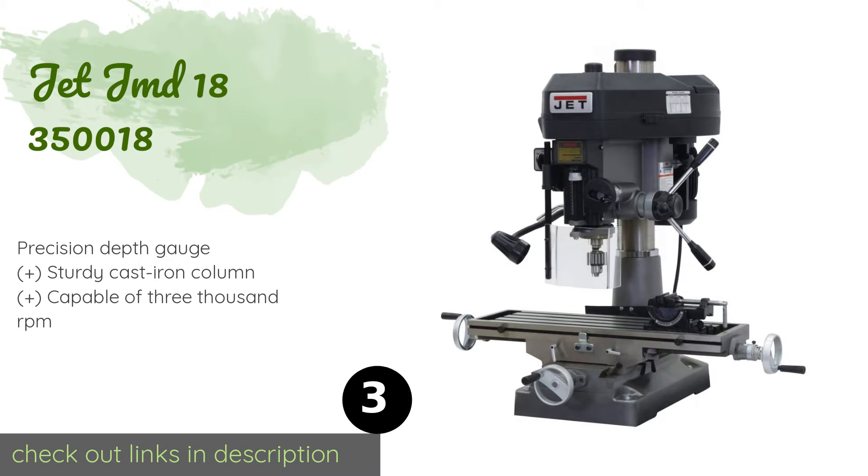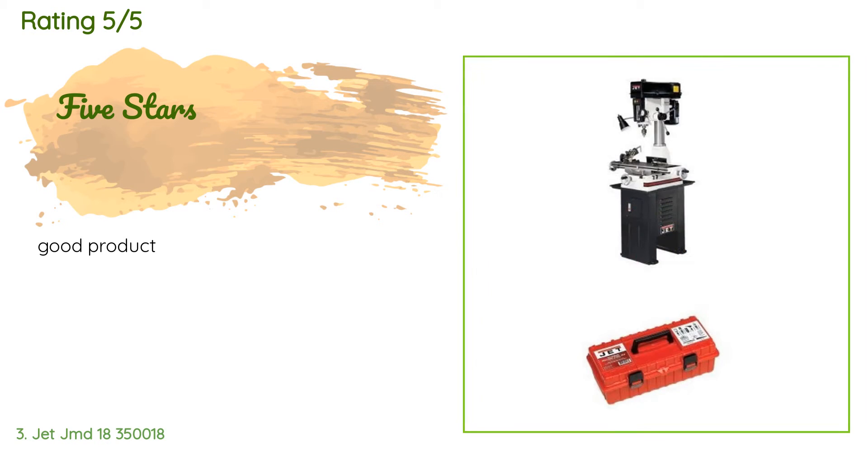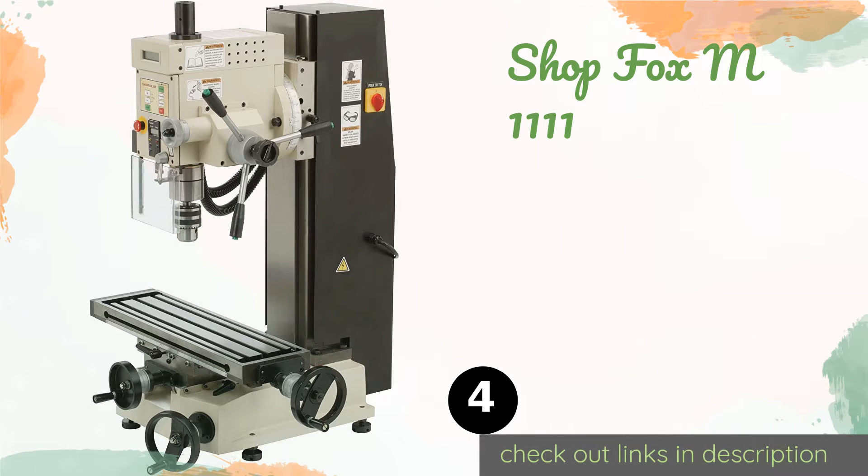The next product is the Jet JMD-18. It features a hinged belt cover which makes for fast speed changes. Its large 9.5 by 31.75-inch work table provides plenty of space for a variety of jobs, making it an ideal choice for a professional shop. This product is available on Amazon for $2,499 and has an average rating of 4.6 stars from more than 13 customer reviews.